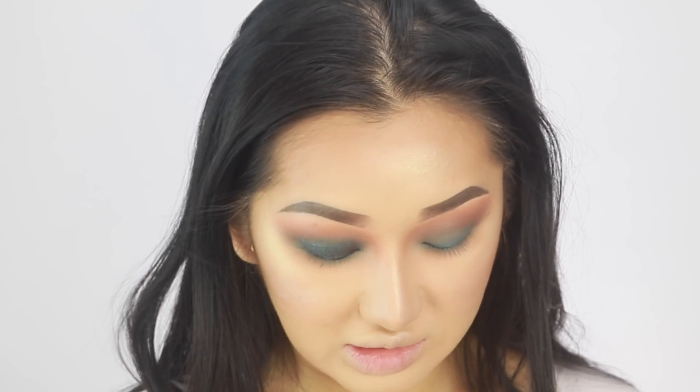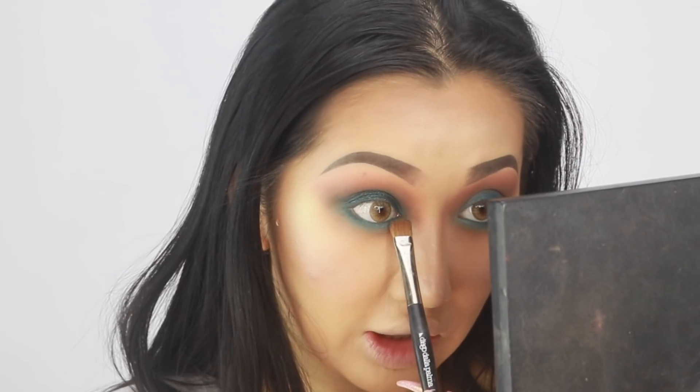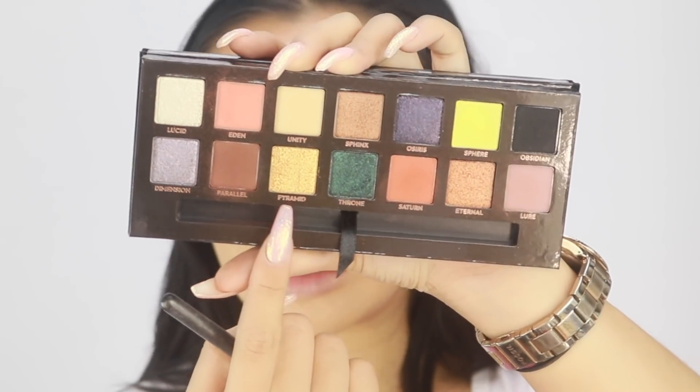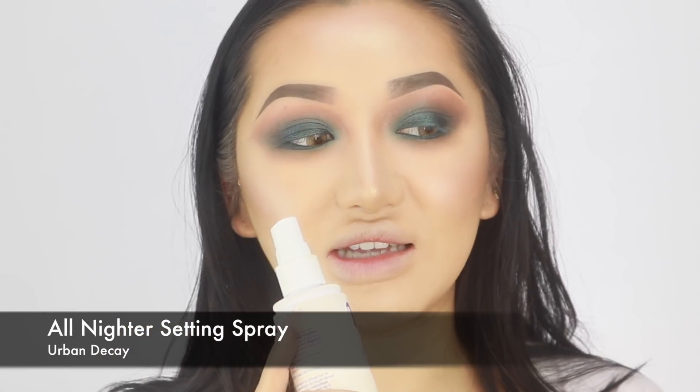I'm also going to put Throne underneath as well just to make sure it's really intense by the lash line. On the inner corners I feel like I need to brighten this look up a little bit. I'm going to go in with the shade called Pyramid - it's like a really nice gold. I'm going to wet my brush using my Urban Decay All Night setting spray. I've been really loving this instead of water because I feel like it locks everything in a lot better - it's long wearing and meant to make your makeup last.